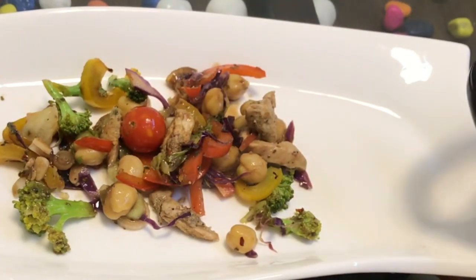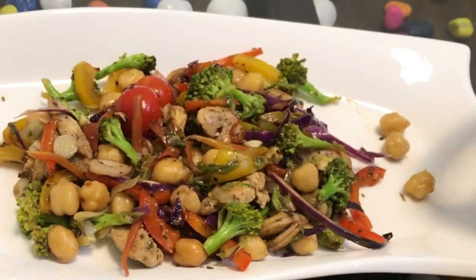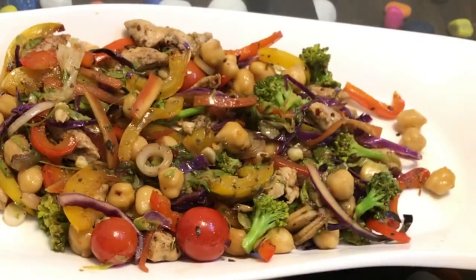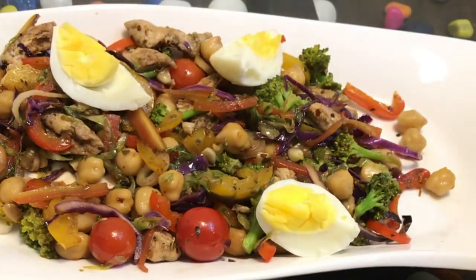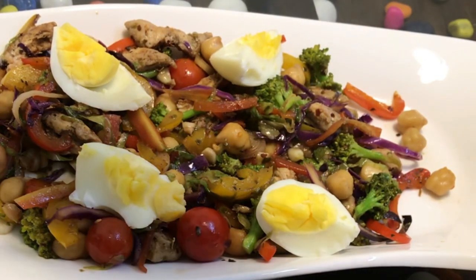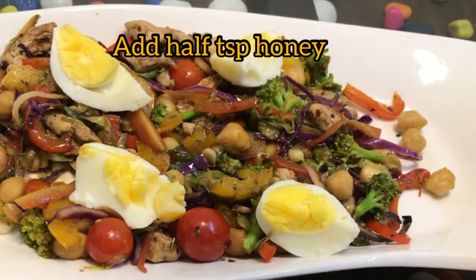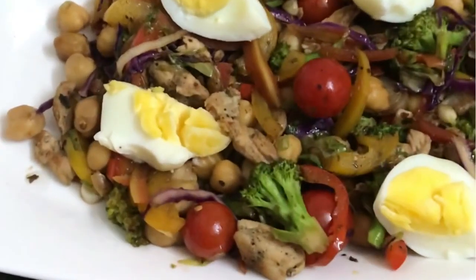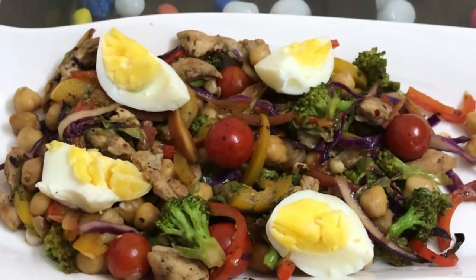Now it's time for serving. Please do like my recipe, subscribe to my channel, and if you like the recipe, share it with your friends. This serving can be easily eaten by two people. For weight loss, divide it into two parts — eat one for lunch and one for dinner. Serve it with a boiled egg, squeeze half a lemon at the time of serving, and add half a teaspoon of honey. The salad is done! It's not only delicious but very good for weight loss because it's high in protein — it has chicken, chickpeas, and eggs, with lots of vegetables which are very good for weight loss.